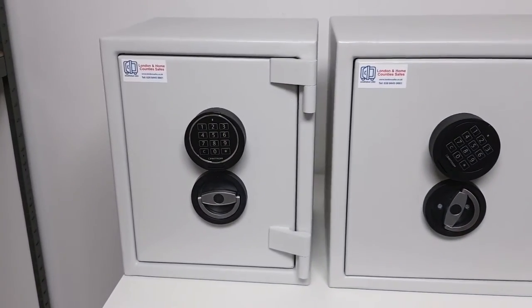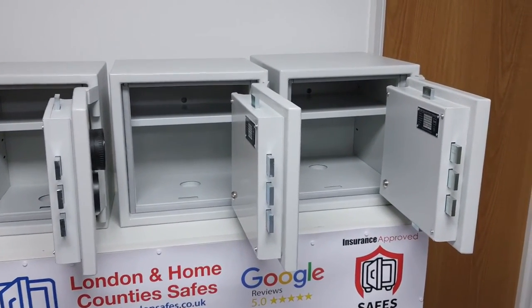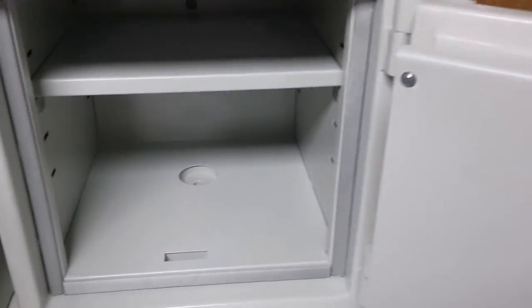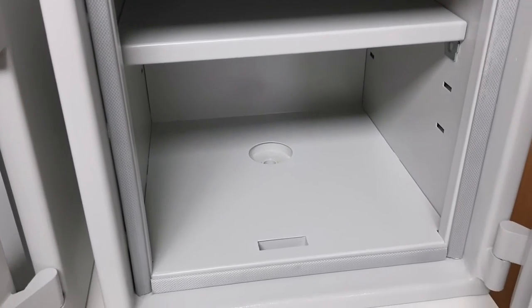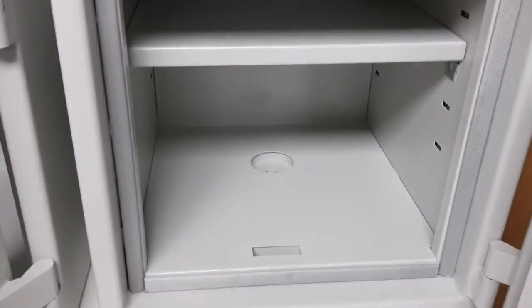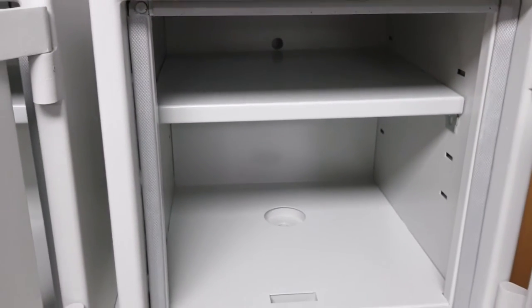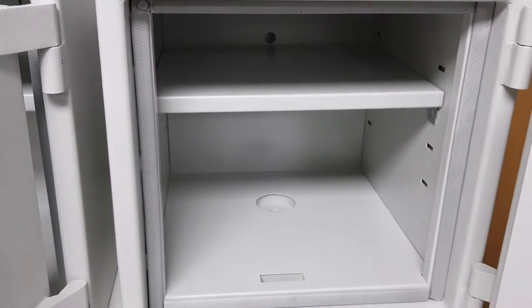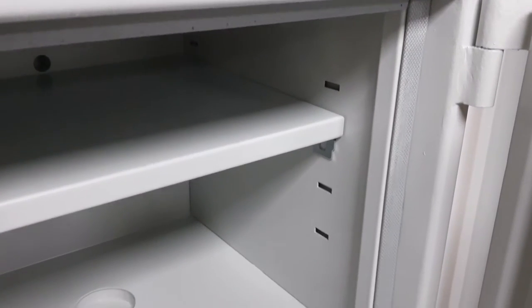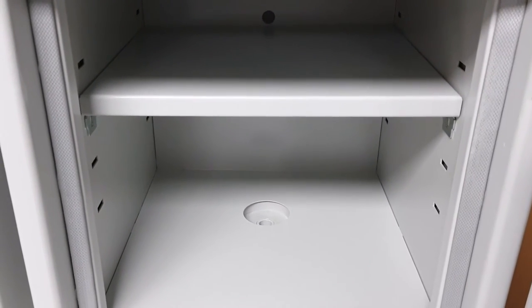I've got them all open here so you can get an idea of the internal storage capacity. Moving the door aside to explain the installation: there's one hole in the base so we drill and bolt into the floor, and another hole in the back so we can bolt into the wall — or both, which we always try to do wherever possible. The shelf has four positions and can also be removed entirely to give you more capacity.